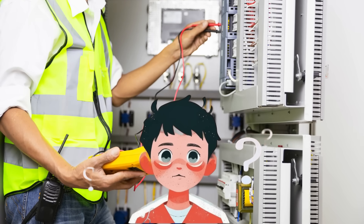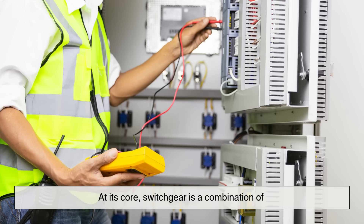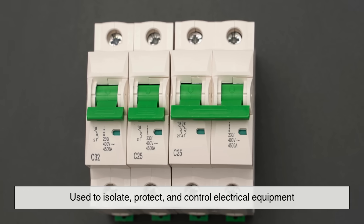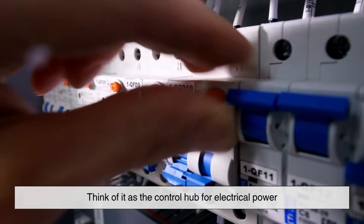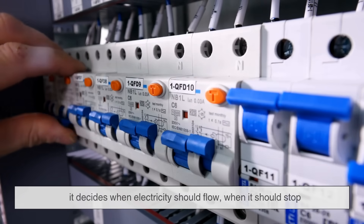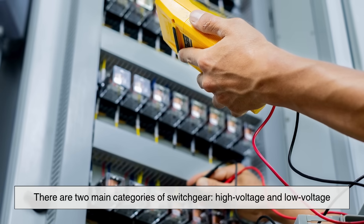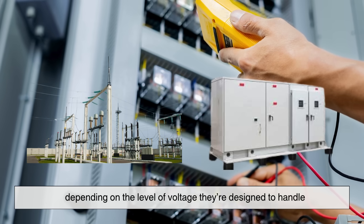So, what exactly is electrical switchgear? At its core, switchgear is a combination of electrical disconnect switches, fuses, and circuit breakers that are used to isolate, protect, and control electrical equipment. Think of it as the control hub for electrical power. It decides when electricity should flow, when it should stop, and how to respond when something goes wrong. There are two main categories of switchgear – high voltage and low voltage – depending on the level of voltage they're designed to handle.